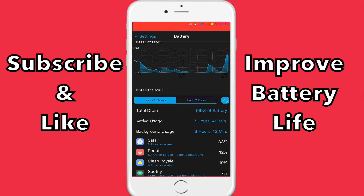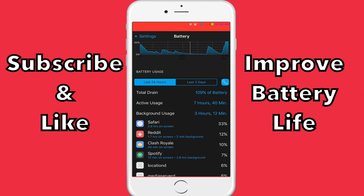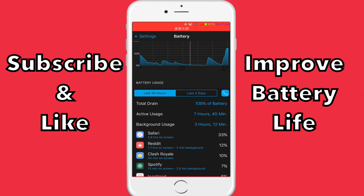As you can see here, I cleared my stats about two days ago for the purpose of this video, just to show you guys. So I've been on Safari for 33% of my battery, Reddit 12%, Clash Royale and Spotify — those are my most used apps. Total drain is 109% of battery, active usage 7 hours, background usage 3 hours — that's basically Spotify and Safari put together.